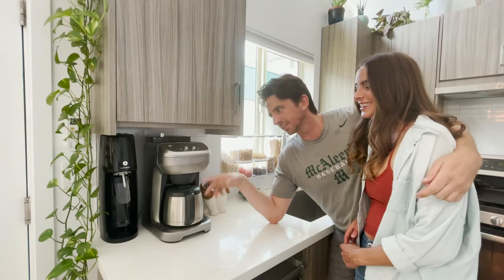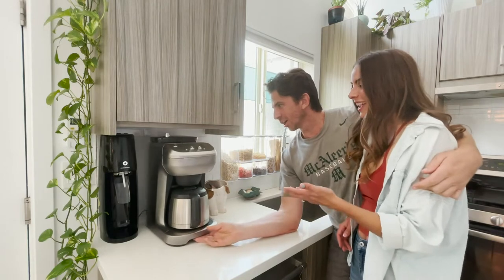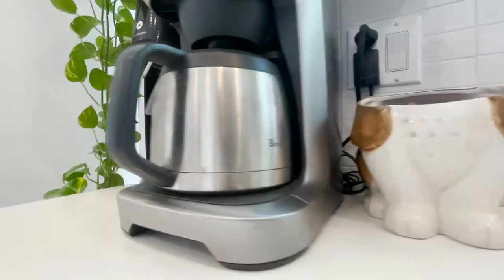You can make different levels of cups, set it to your alarm, you can grind it — everything you want to do right there. Amazing. And we've got a Soda Stream too.